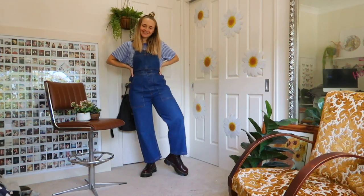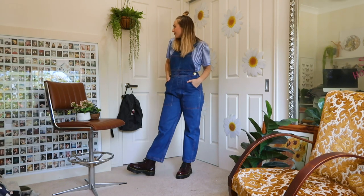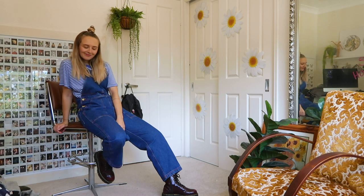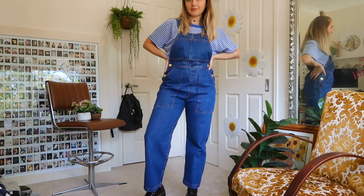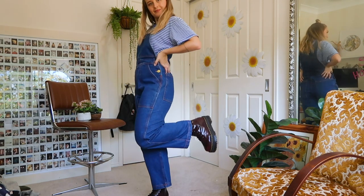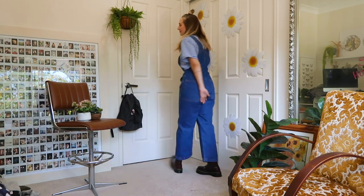Blue is probably the easiest for monochrome looks, basically because — denim. I've gone for some deep blue denim overalls and this stripy blue shirt. I was going to go with blue socks and blue shoes but I felt like it was too much, so I've gone with my red Doc Martens Jadons which kind of tie in the red stitching on these overalls. They also grunge up the outfit a little so I don't look so much like a toddler, although this whole pattern with the denim overalls definitely brings me back to kindergarten.